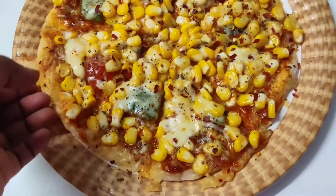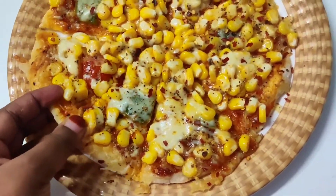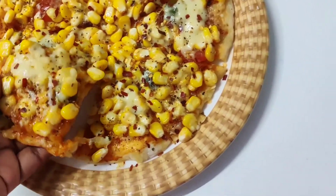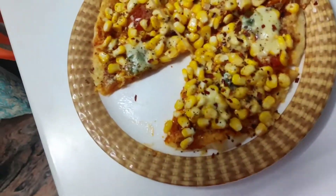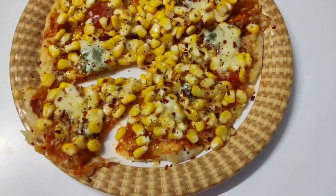Please do try it at home! Please subscribe and definitely like, share, and subscribe to my channel. Share it with all your friends — forward the recipe. And please do leave a comment. Thank you for watching!